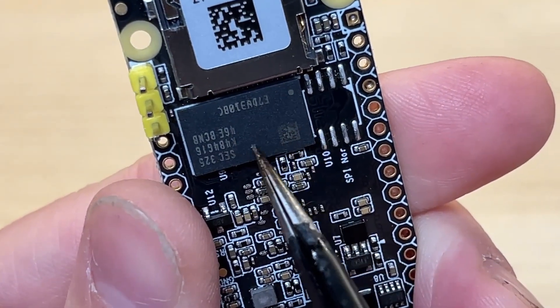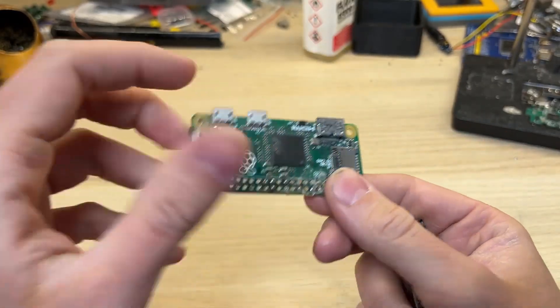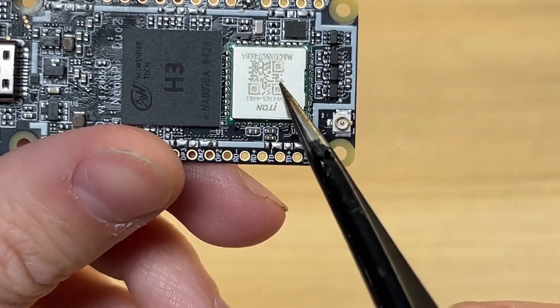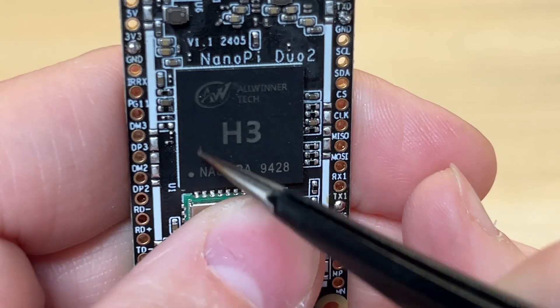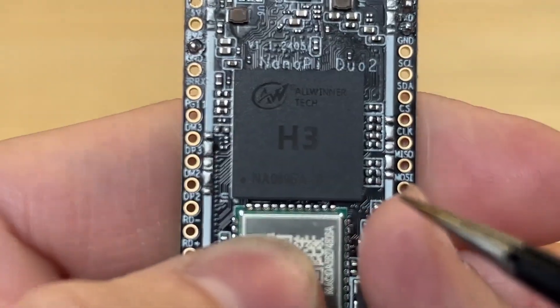Unfortunately, it has only 500MB of RAM — not a lot, but Raspberry Pi Zero has pretty much the same amount. The NanoPi Duo 2 has built-in WiFi and Bluetooth connectivity. It uses an Allwinner H3 chip, which is quad-core and runs at 1.3GHz.